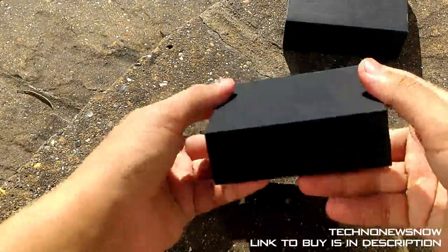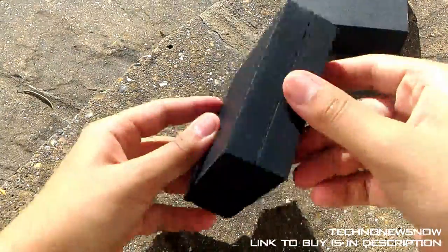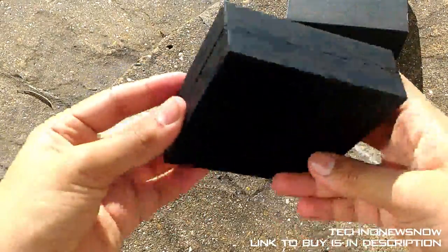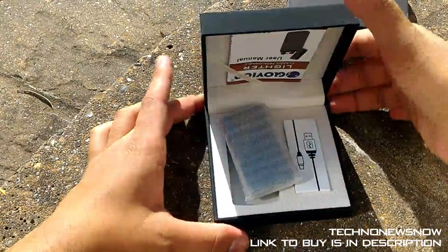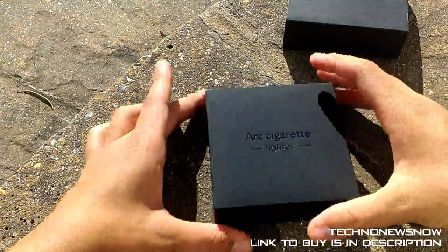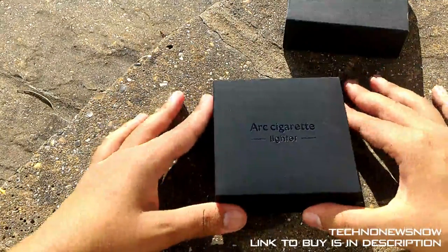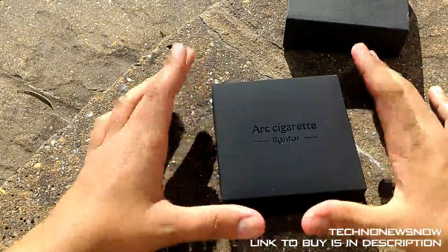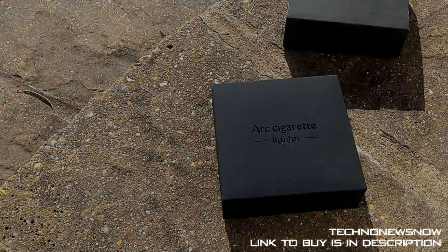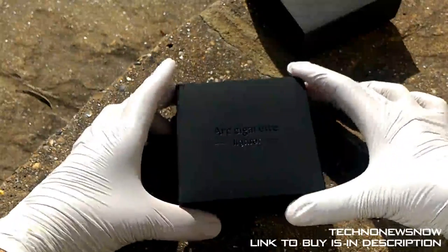It's got a spongy sort of design, sort of like a jewelry box, with a really nice matte rubbery finish all around. Let's go ahead and open this up. Wow, I'm probably going to need gloves to open this up — it's so high quality and great. I'm actually going to go get gloves so I don't make it dirty at all. It looks super high quality and luxury. Here are the gloves, let's go ahead and open it up.